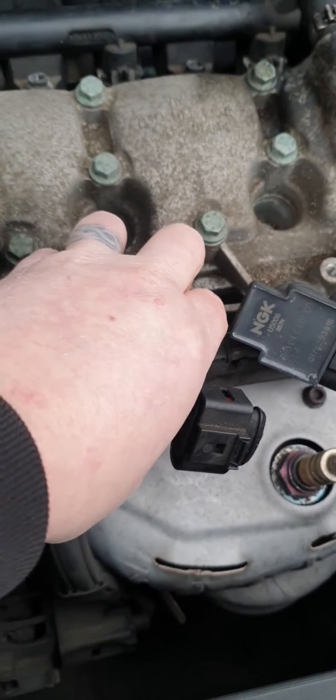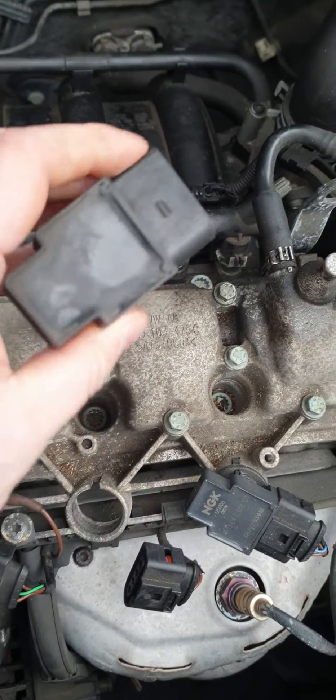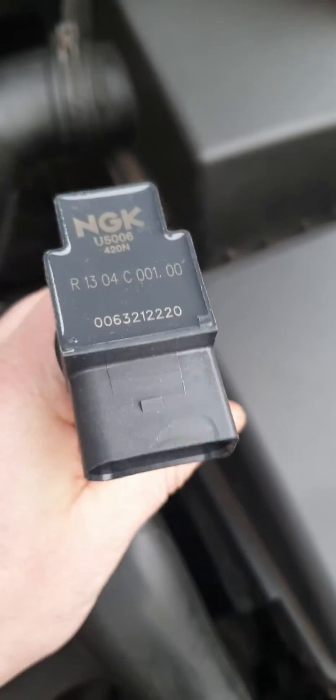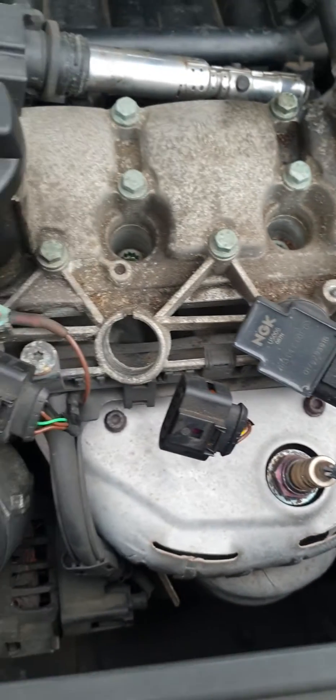Next thing is to literally pop out your coil pack. As you can see here, we've already got a new one. This one is an NGK. You can see I've previously replaced one before — an NGK on cylinder 3. This one is on cylinder 2.